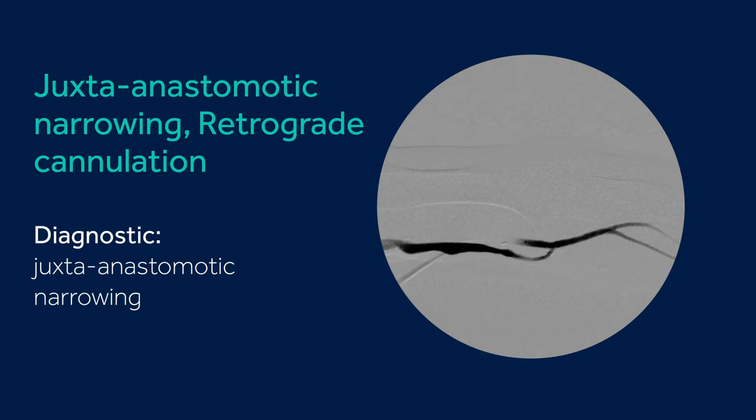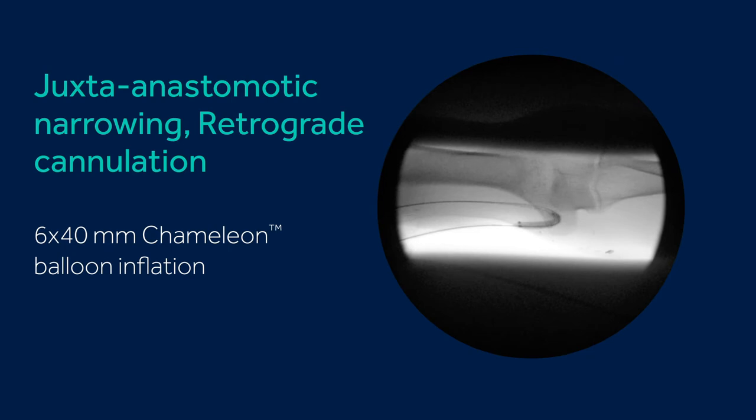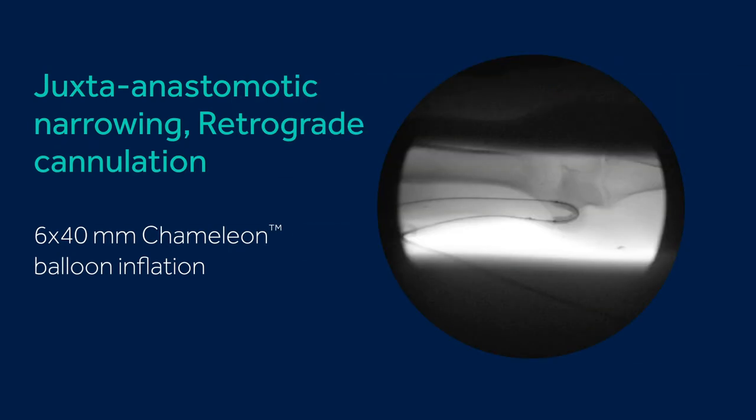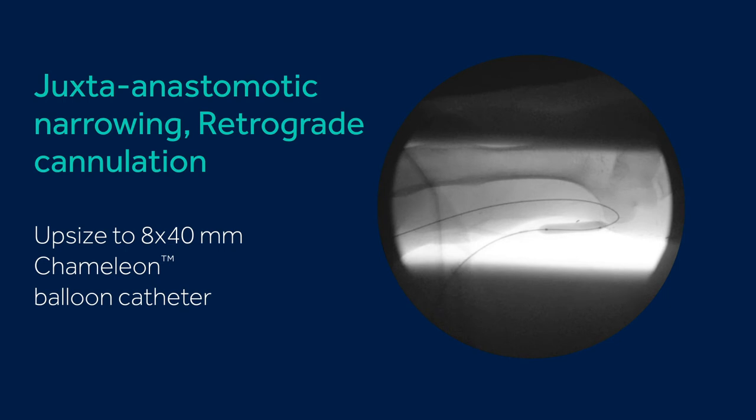Imaging in a retrograde fashion under pressure can be problematic if you've just dilated up an area that's severe — putting contrast under pressure in that area could cause extravasation.